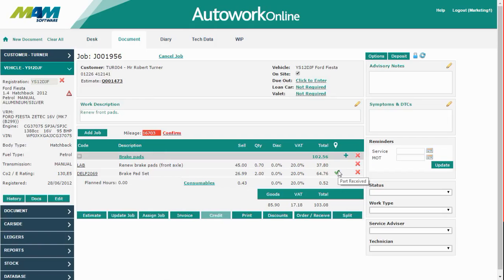Before you create the invoice, it will be necessary to check that the mileage is correct. Just update the figure in the box and then click the confirm button.